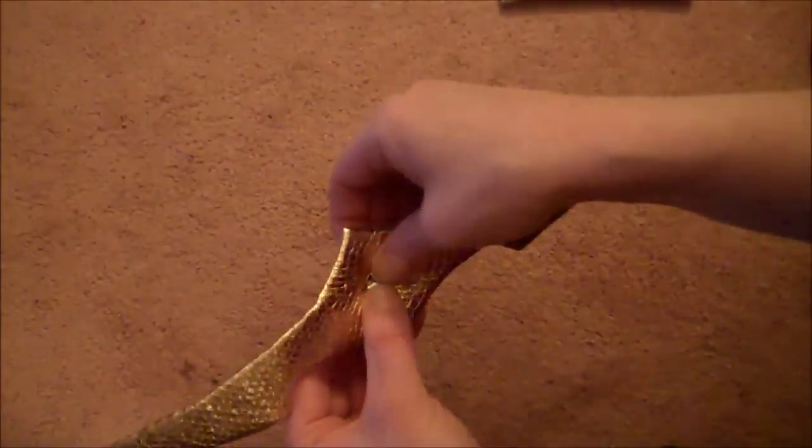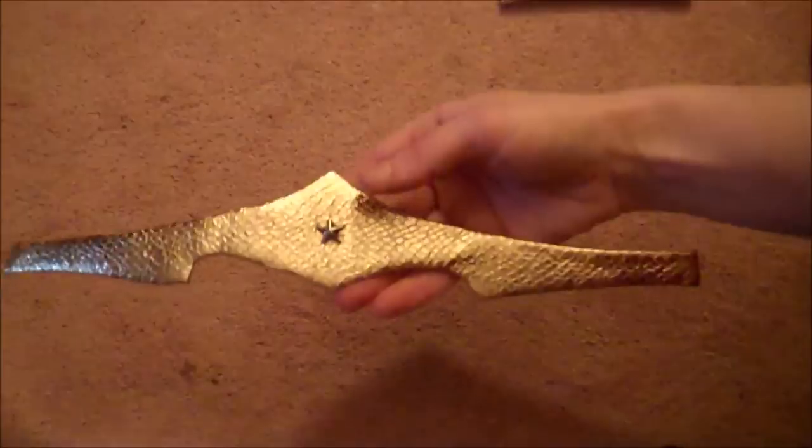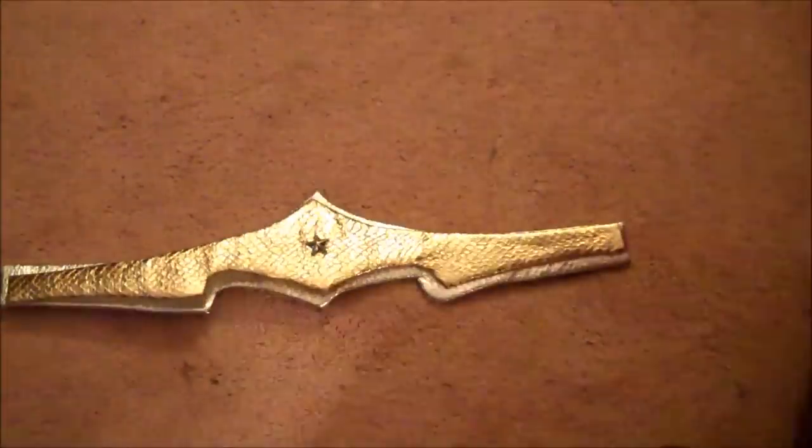Next, take a gold or silver star stud and push that right through the gold layer of the tiara, then hot glue the gold and silver layers together.